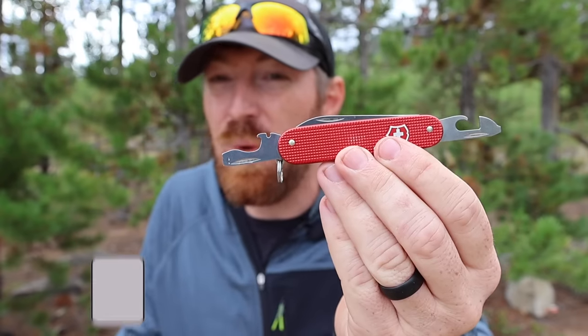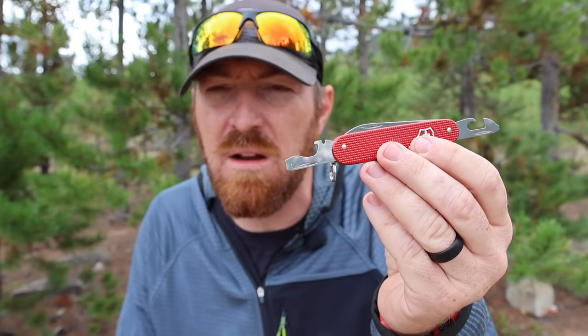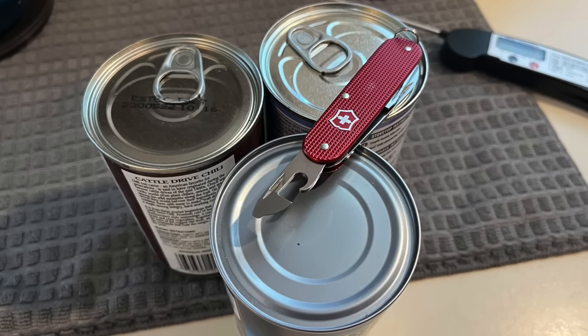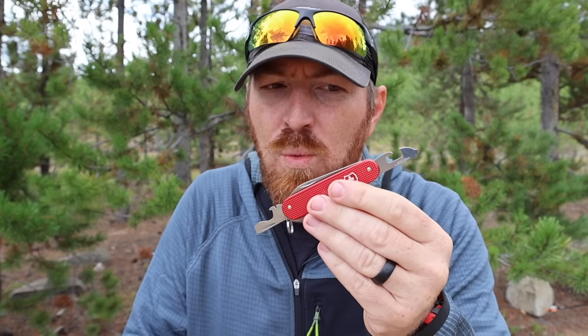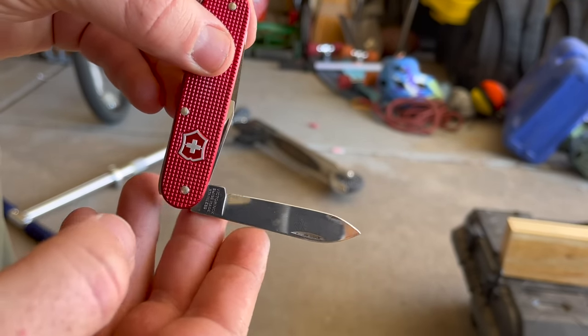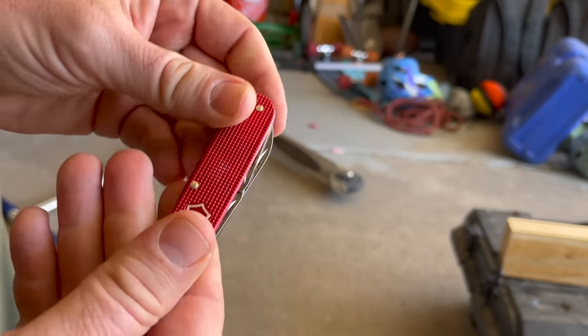Swinging back to the Cadet, there are only two other main implements: a bottle cap remover, which is great and I use it a couple times a year when there's no bottle opener around, but it's not essential — and a can opener. I can't remember the last time I used this on my body to open a can. We're talking everyday carry, not survival. It does have a wire stripping notch, but you have to work it in tandem with the knife, it's quite tedious to score the coating and strip it off, and ultimately you can't clip the wire and size it properly.